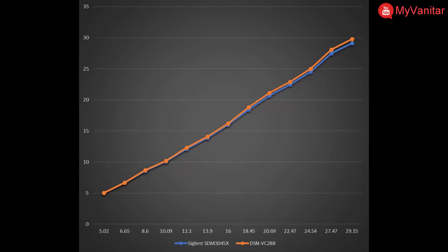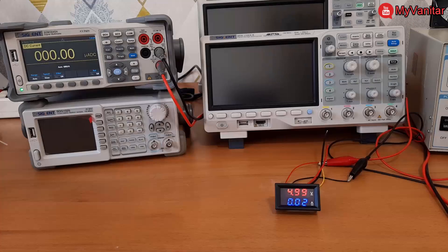The orange line belongs to the VC-288 panel meter and the blue line represents the readings from the Siglent multimeter. As is clear, the VC-288 panel meter shows a deviation from the true voltage readings, and this error gets worse as the input voltage increases — a clear sign of non-linearity. Welcome back: in this part I will check how well this panel meter performs in reading current values.